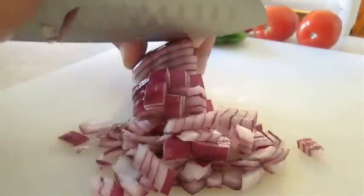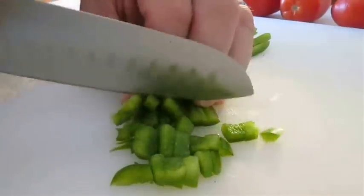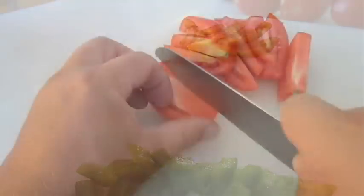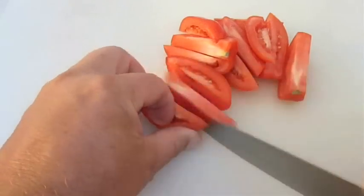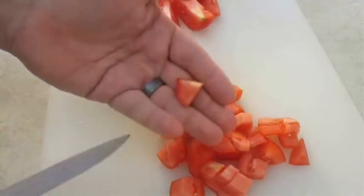We're going to start with some chopped red onion. We're going to slice up some bell pepper and chop this up as well. We're also going to need some tomato — I'm going to use two romas — and we're going to cut these up into bite-size pieces.